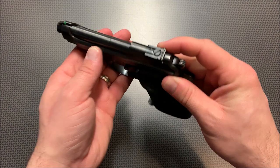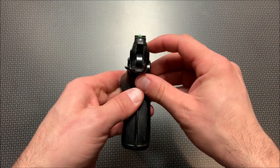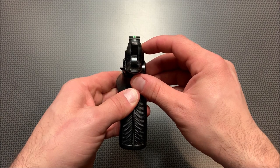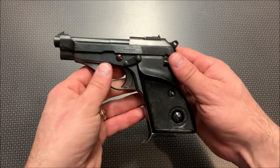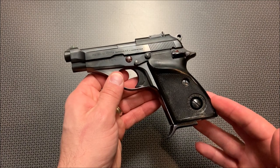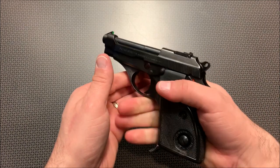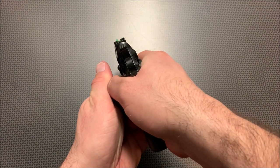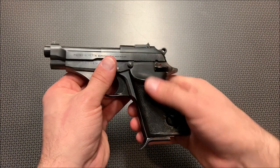The sights themselves are adjustable, and somebody went ahead and painted the front sight post green, but you can easily pick up those front sights — they're more of a target-style sight. What was really unique about this Model 70 was the fact that it had this really ergonomic grip, a very interesting grip angle, more of a target pistol with target sights, yet it was a rather small handgun.